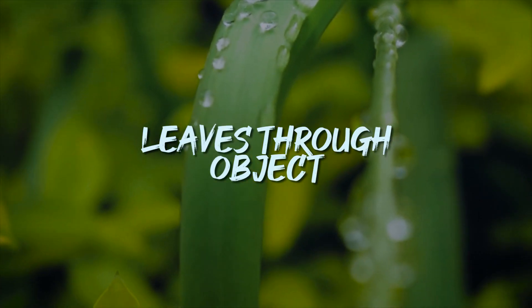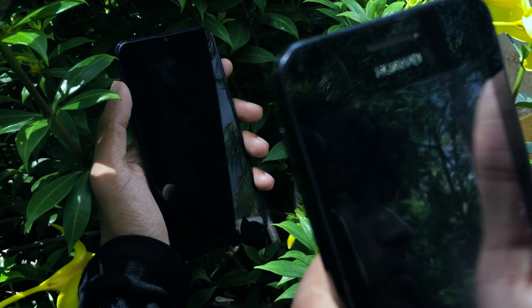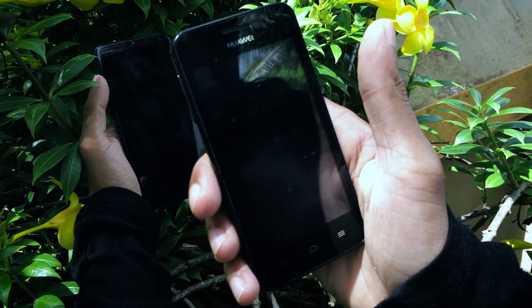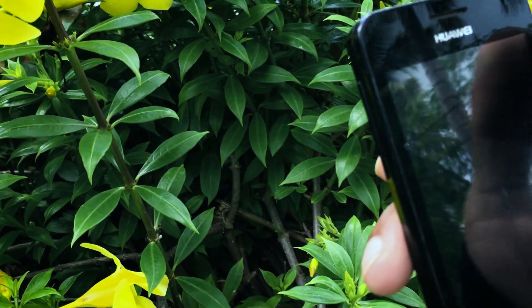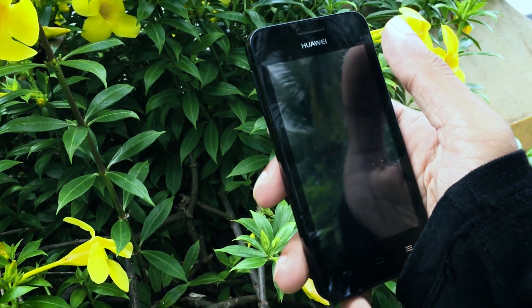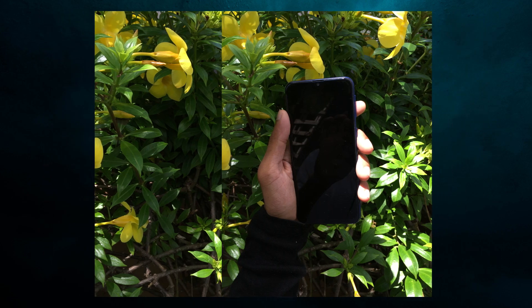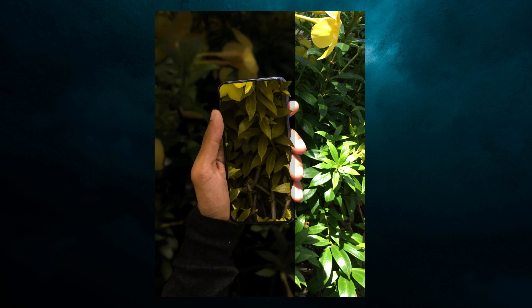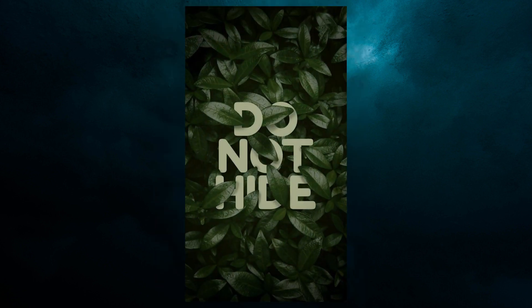3. Leaves through objects. We had an object in the bush. I have a phone here. This is how I get a leafy plant. I will show you a photo of the tree — the tree is merged with two photos. I have done a video on this, you can check this out.